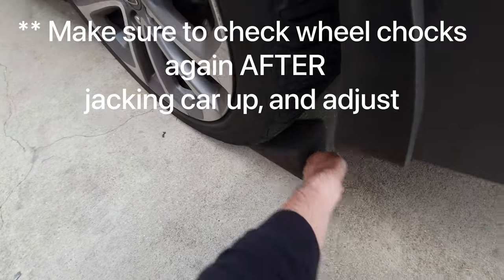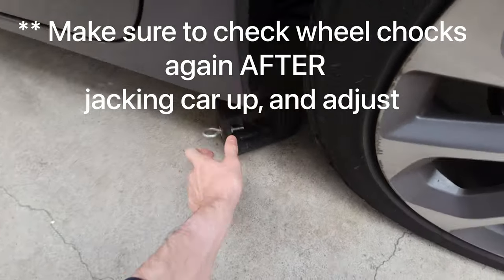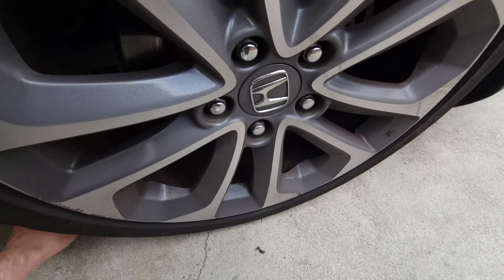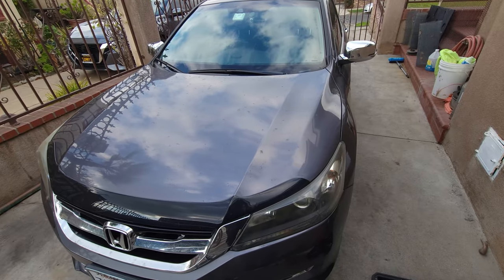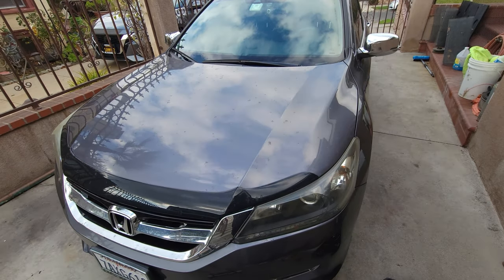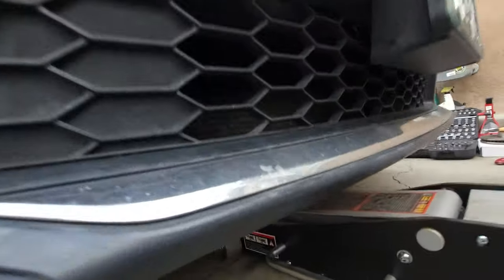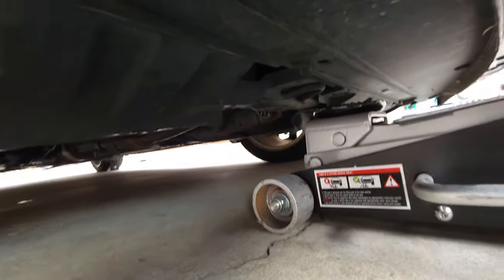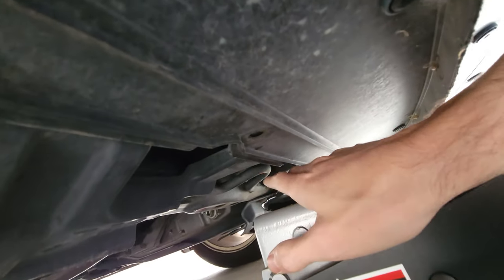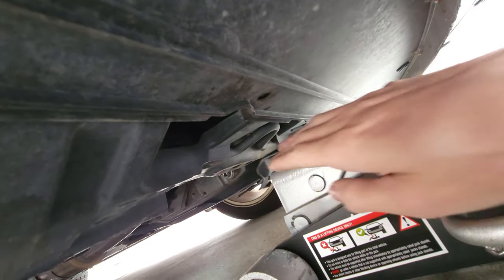Place the wheel chocks — one on each tire, positioning them so the car doesn't roll forward or back. Next, make sure the vehicle is in park and the parking brake is applied. Then start lifting the vehicle with the jack. Find a strong point — there's a semi-loop area on the frame that you can use as a jacking point. I'll be jacking from that meaty part of the frame.